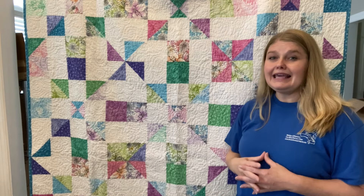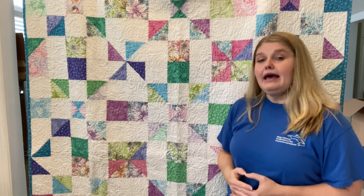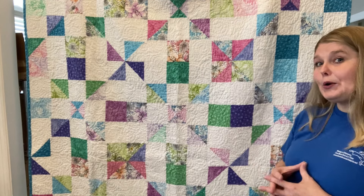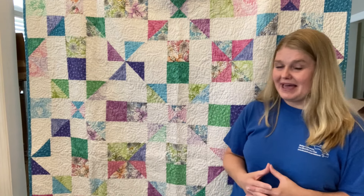these are probably the easiest half square triangles and hourglasses that you can make. I love patterns that are easier than they look. This one is so much easier than it looks that you'll probably actually laugh when you get the pattern.